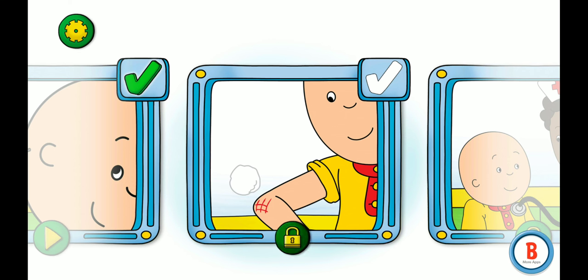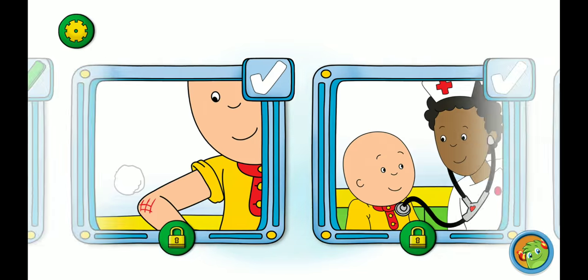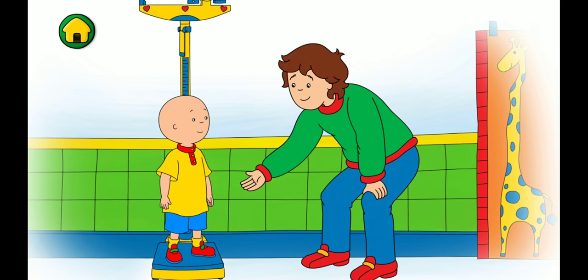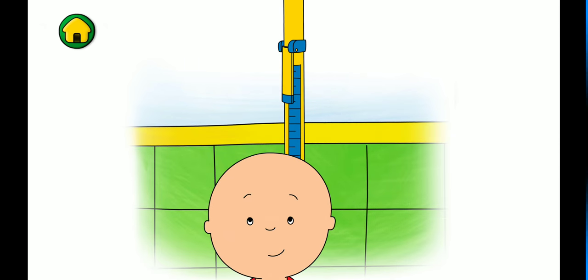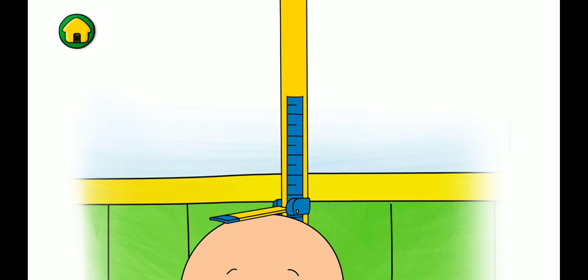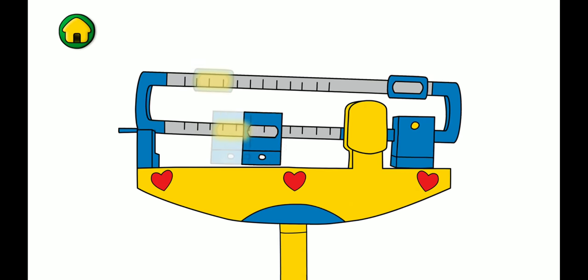Let's continue our checkup. First, let's see how much I've grown. Wow, I've grown tall since last year! Now let's check my weight.